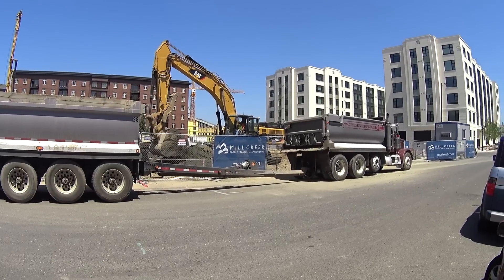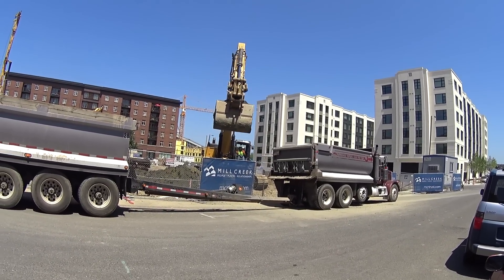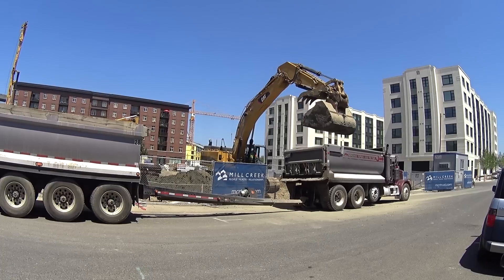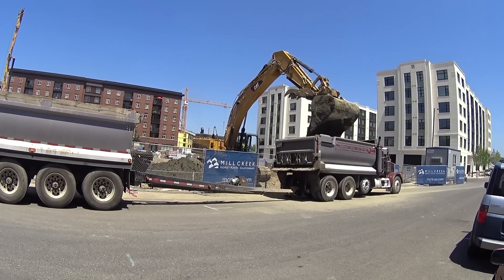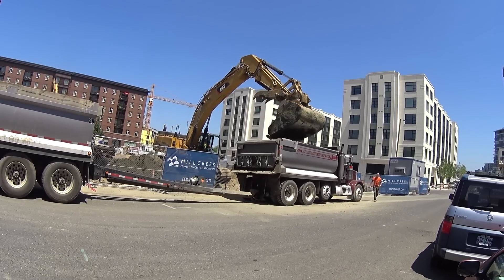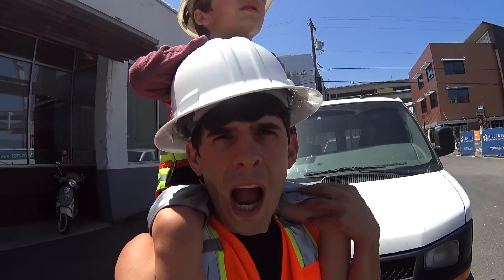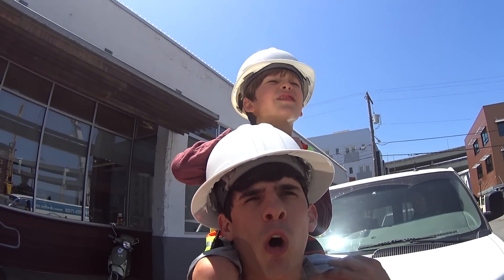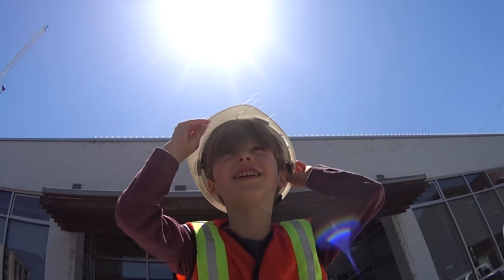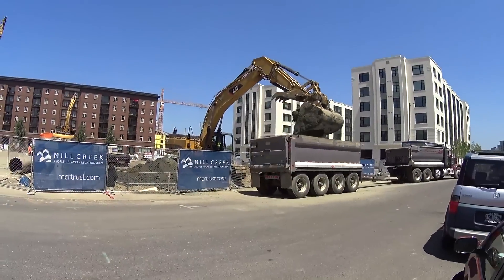Two scoops... three scoops... four scoops. Look how powerful that thing is. Four scoops — it takes only four scoops to fill up that whole dump truck! Is that crazy? Wow. Let's watch him do it again.